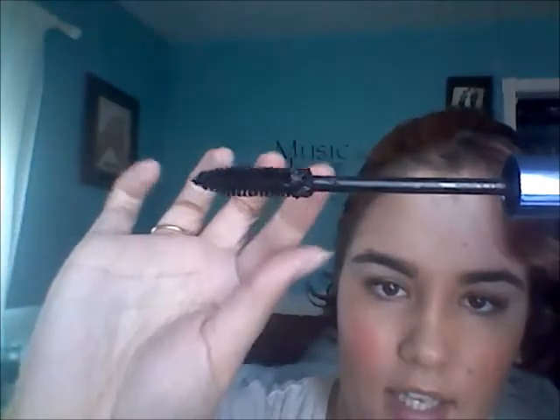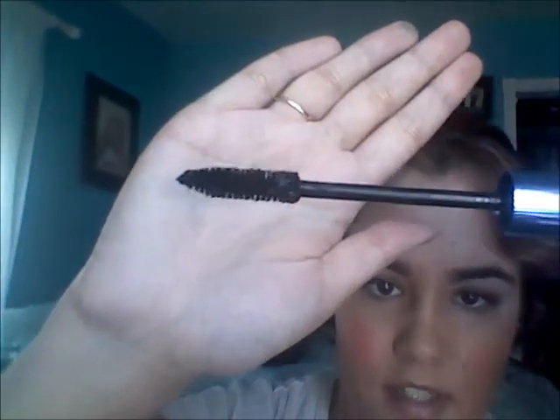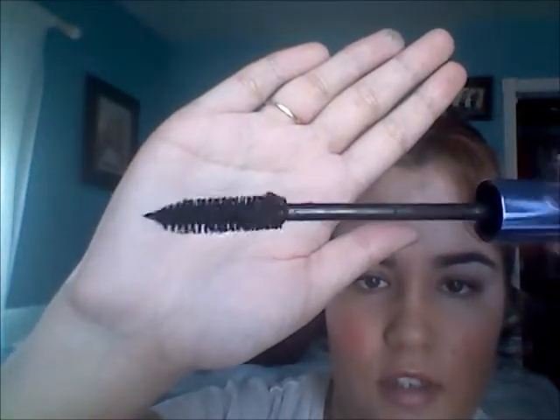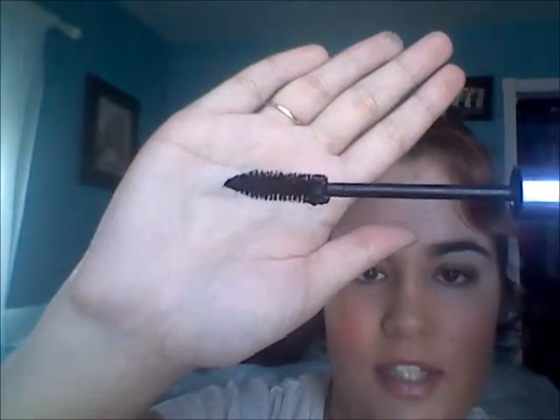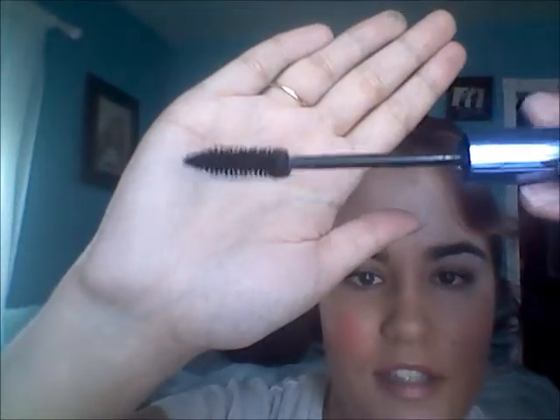Down here it's all clumped with product. It's a pretty large brush but it's a traditional brush, which I like. Let me zoom in so you guys can see what my lashes look like.